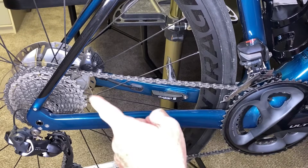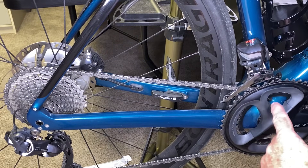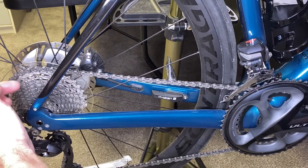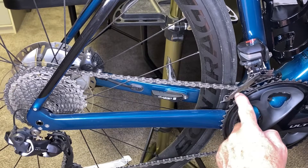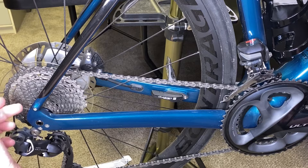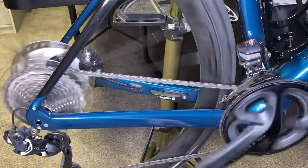Right now we're in the easiest gear — large chain ring in the back, small chain ring in the front. I'm just going to use the rear derailleur and change the cogs one by one, getting increasingly harder. When it gets to about the third from the hardest gear, the front derailleur is automatically going to shift the chain to the large chain ring and at the same time compensate in the rear by moving the chain back up two cogs.